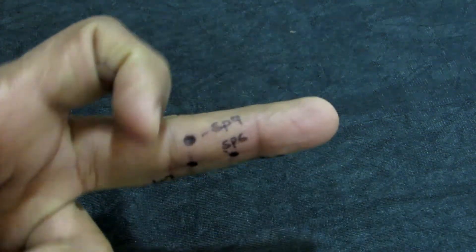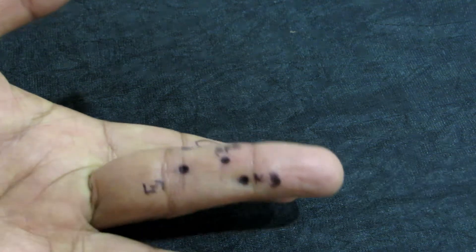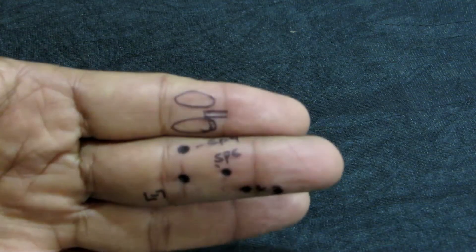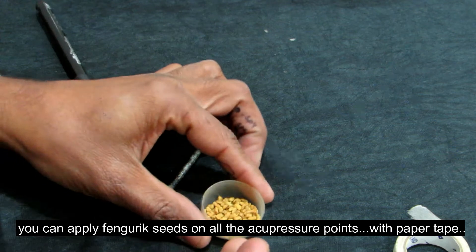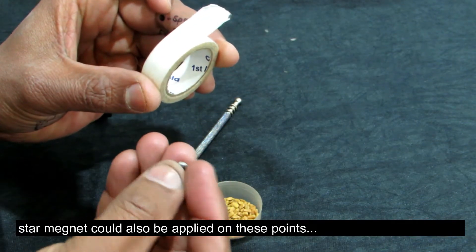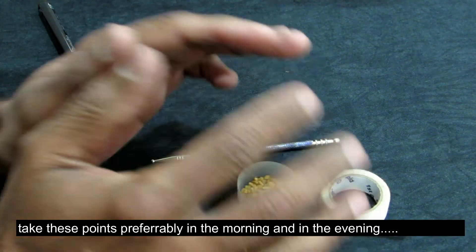One more time — number one, number two, number three, and number four. These are the four points. You can use stimulation on these points. You can use seeds with surgical paper tape, or you can use a star magnet on these important points.